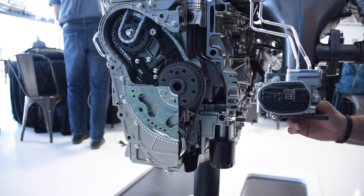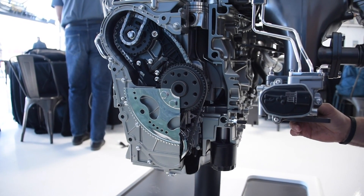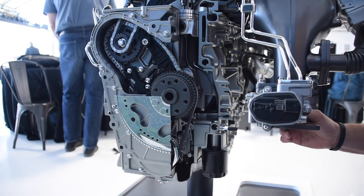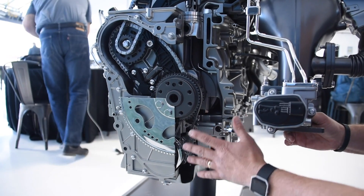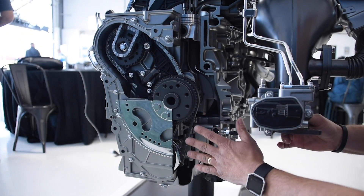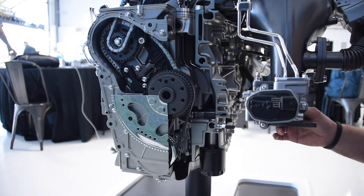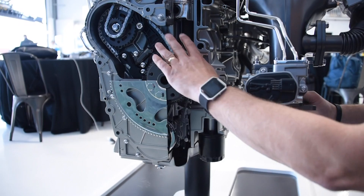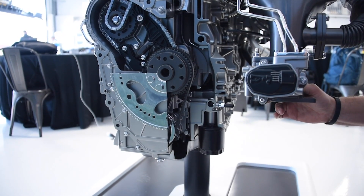That belt has about a 150,000-mile service life, which is a full useful life — that's the minimum it's going to go. The service on it is not that difficult. The transmission just has to be backed off from the belt housing, then a cover comes off and you can service it without touching the timing system at all. The oil pump is also serviceable without touching the belt or the timing system, accessible through the oil pan if required.